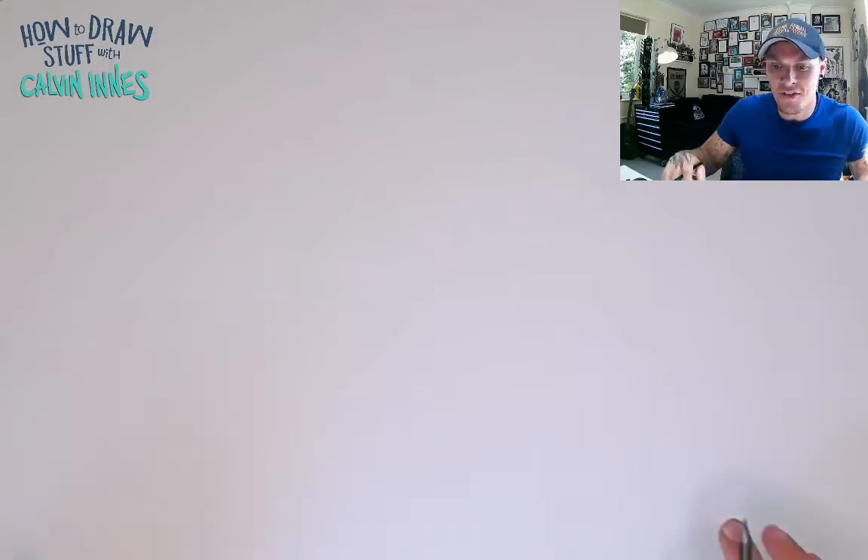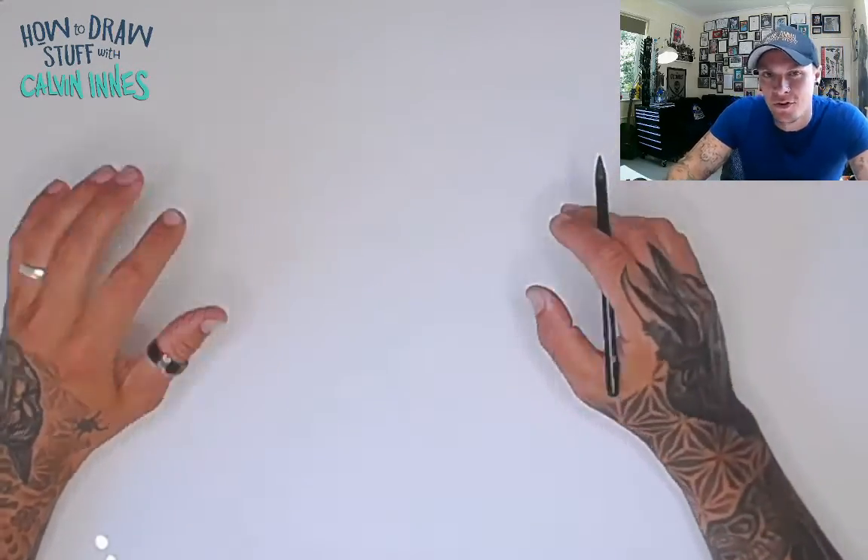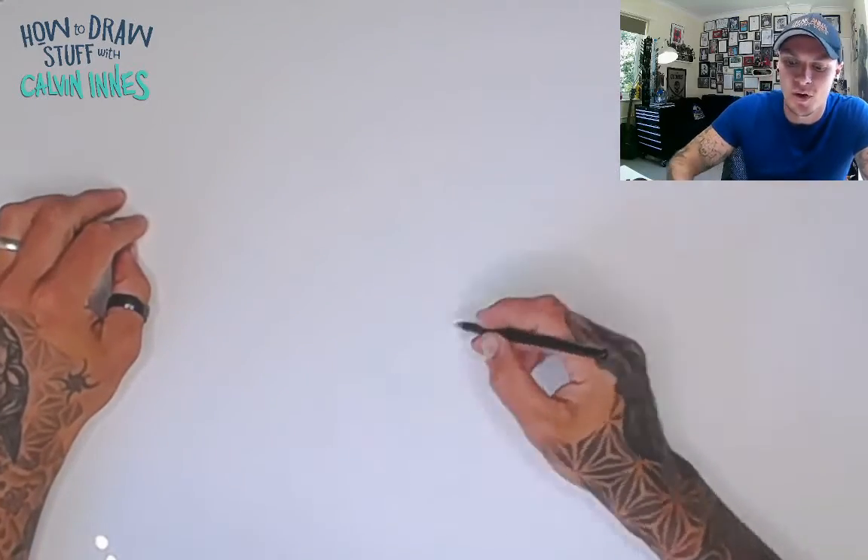Hi guys, thanks for joining me again for another how-to-draw with me, Calvin. This morning I'm going to show you how to draw a really super simple cartoon whale.